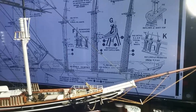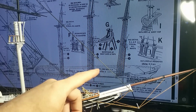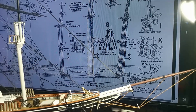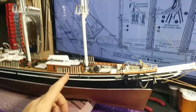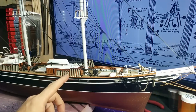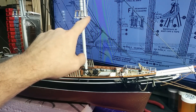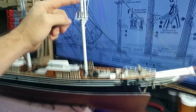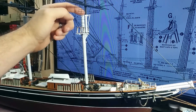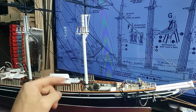Now we're going to start working on these rear stay lines. As you can see here, there are two heavy stay lines in each group — these first two on each set, on both sides. They go up to here, and at the top of the mast it crosses over, so one will be in between and the other one will be over top.